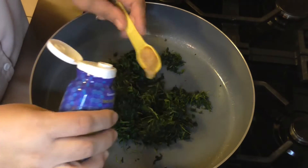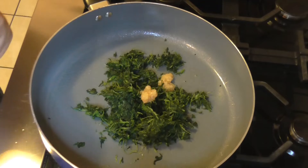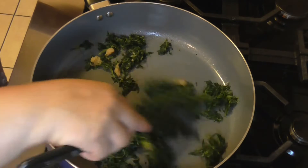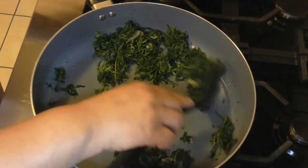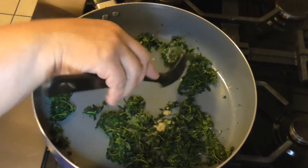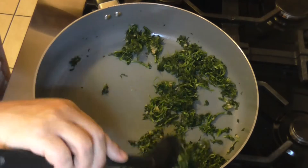How are you all doing today? What's going on? How's your week been? I'm just going to let this cook for about five minutes and then we'll come back and add the ricotta cheese. I'll drain the pasta in the meantime as well.